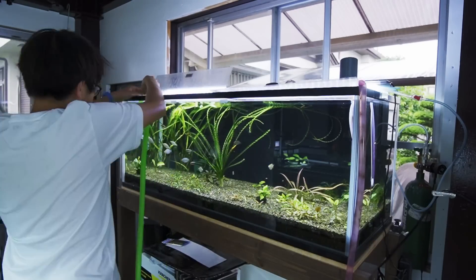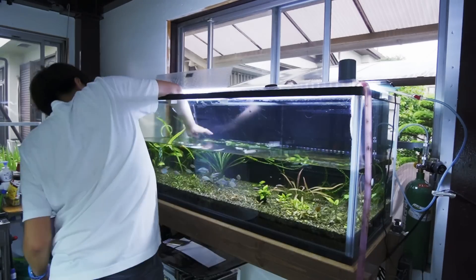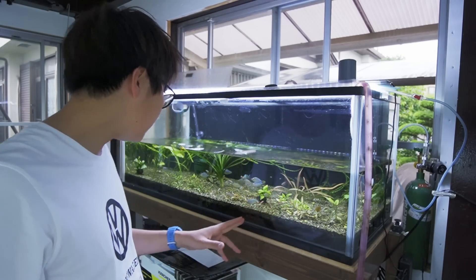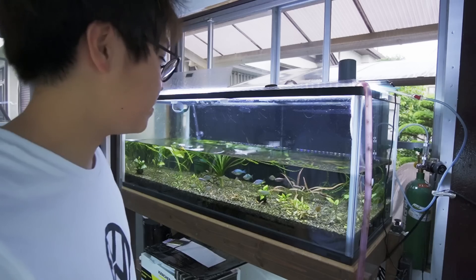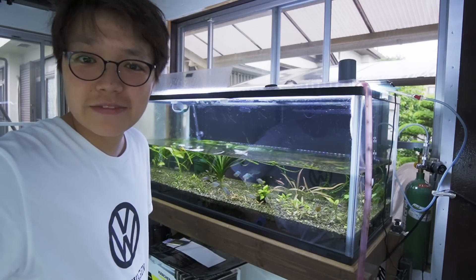We're going to be lifting this tank and bringing it into my room. We did it with the African cichlid tank the other day, but that had sand and this has gravel, which I think might be heavier, so we'll have to try. One thing I'm realizing is that filling this tank in my room will also be a challenge since I don't have a hose that reaches there, so I'll have to do multiple buckets.